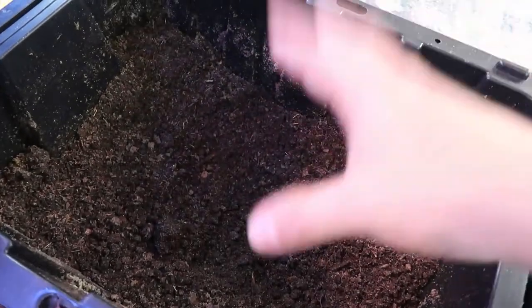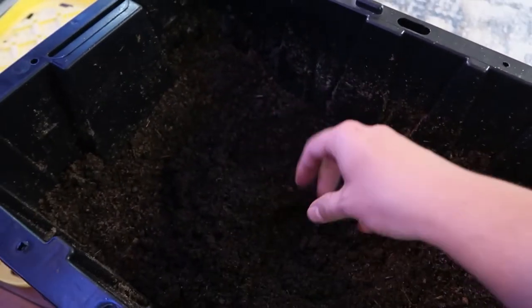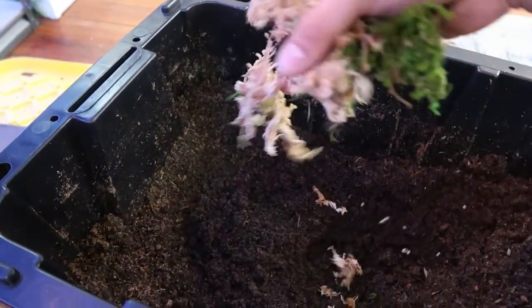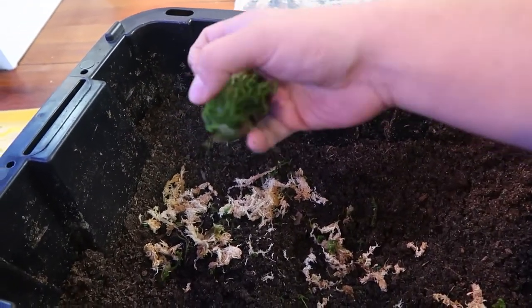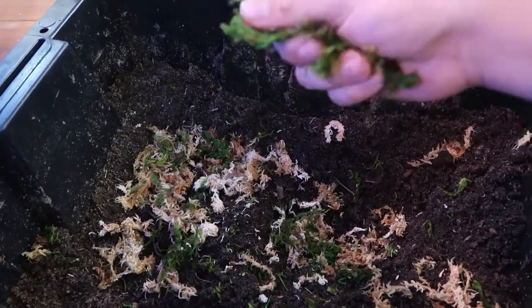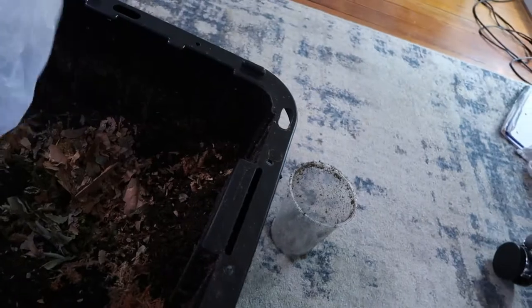This is the fully ready-to-go mix I have. I use this for my tropical setups and also for my tarantulas. You don't have to put green moss in, but I started mixing it in to give it a nice look. You can also throw some leaves in here for isopods and springtails. I put my leaves in a bag and crush them up first.